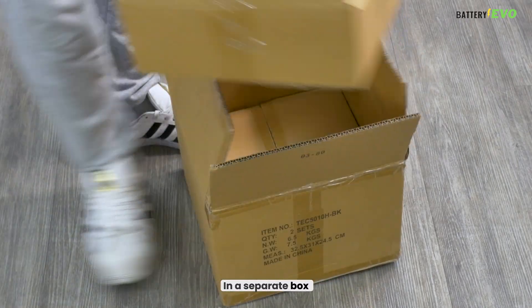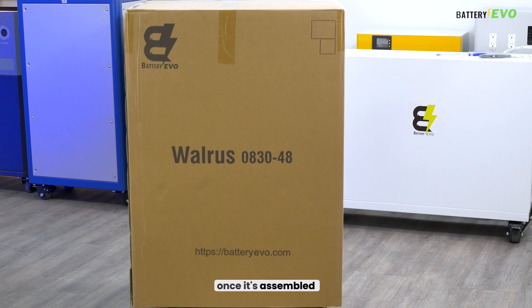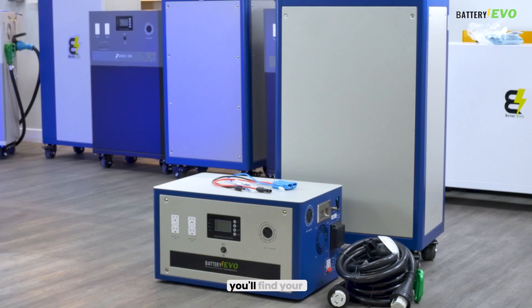In a separate box, you'll find two NEMA cables, which you can use to connect your system to your home once it's assembled. And in the big box, you'll find your battery's body.